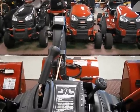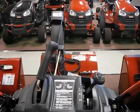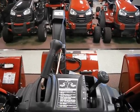I have a lot of people tell me that the four-way chute on an MTD built snowblower is hard to use. I'd like to show you the right way to use it, and you'll find that it's very easy this way.